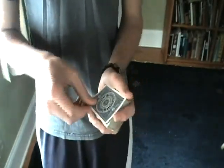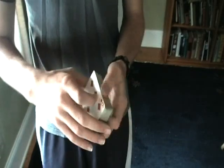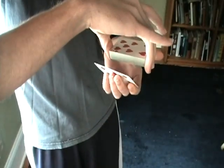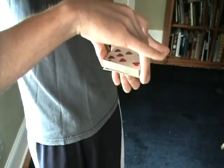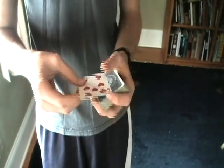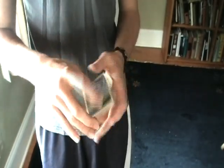We'll do it again. Take the double, perform the change, lift up on the deck, drag the card to the bottom, and you can show that this card is one card and you are completely clean.